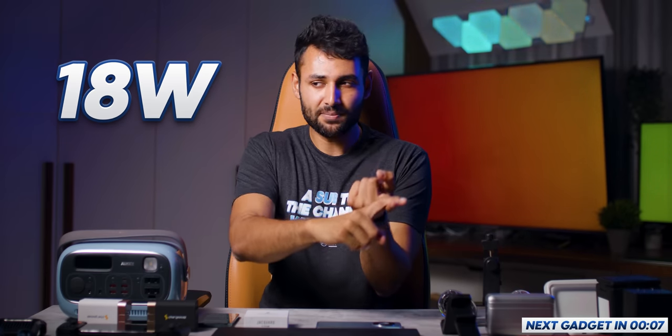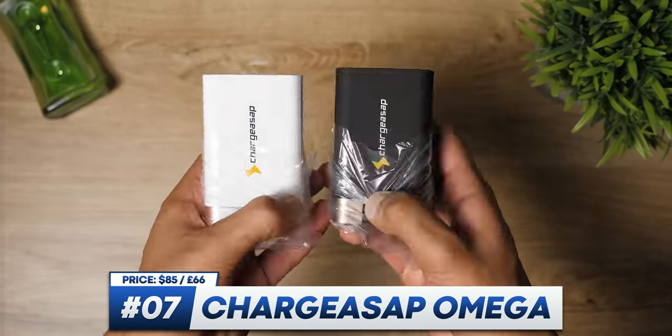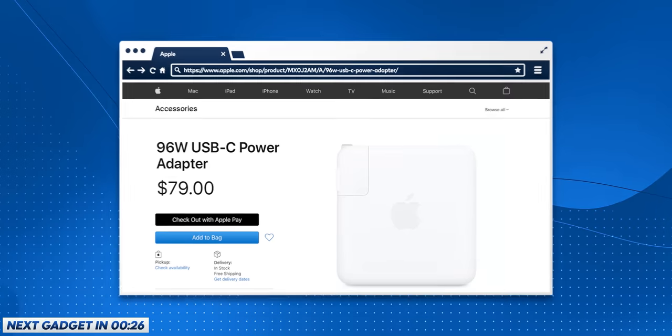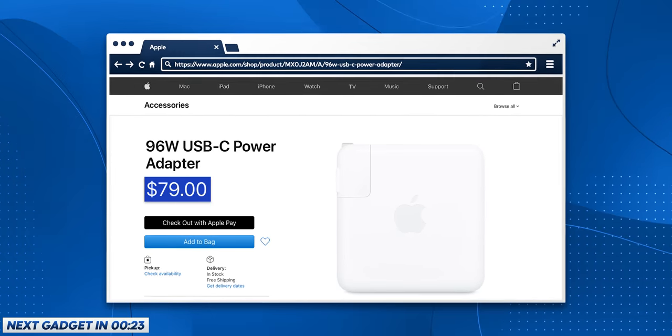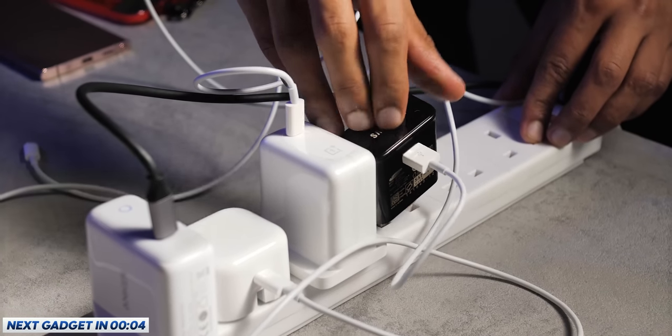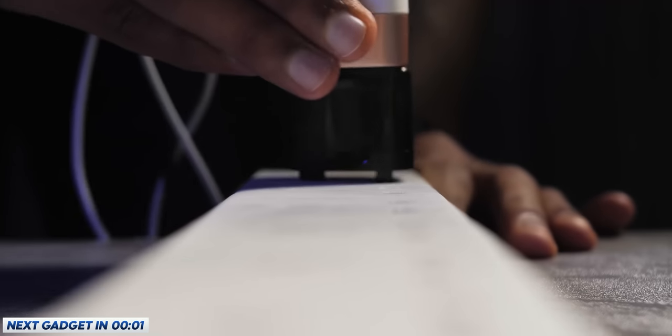Chances are your current smartphone charger has a power output of somewhere between 18 and 30 watts. In past Smartphone Gadgets episodes I've shown you chargers that go all the way up to 120. Well, that benchmark just keeps getting pushed further — because right here we have a pair of 200 watt chargers. Apple sells a 96 watt charging brick for $80; this is $85, but it can power four devices at once with a total power output of more than double. Plus it supports a lot of standard smartphone charging protocols like Oppo VOOC charge and Qualcomm Quick Charge, so it's more likely to charge your phone at its maximum power. It's not giving you something you can't achieve using multiple separate chargers, but this is a major decluttering tool.